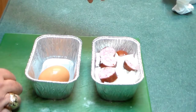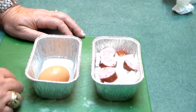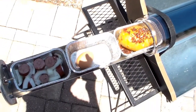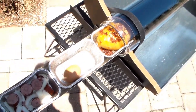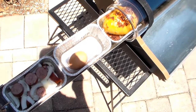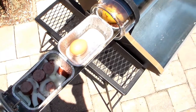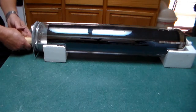I just put in the sausage. The egg water was boiling. Let's see what we have here.